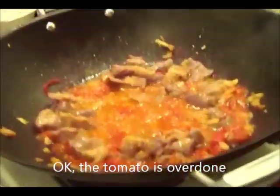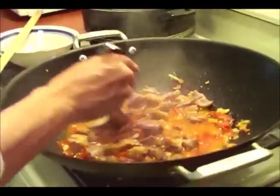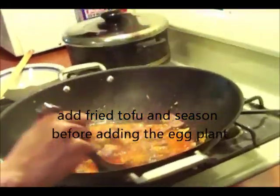Bây giờ Nấm Râm sẽ cho tà hủ vô. Rồi sẽ nêm nếm trước, tại vì chút cà tím vô thì rất là khó nêm nếm.